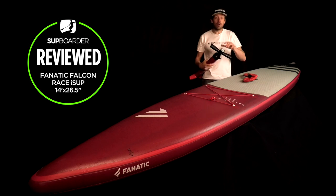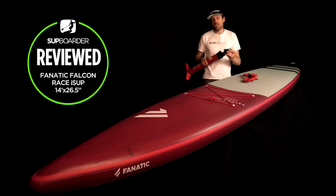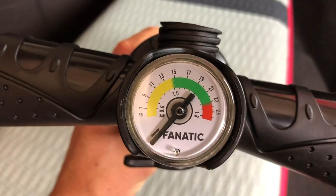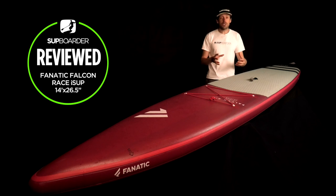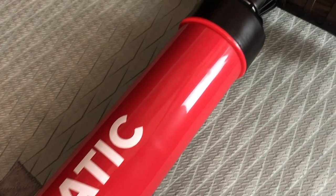This is the sort of pump we've seen on lots of other brands — from a well-known pump manufacturer — and it is a great pump that can easily get the pressure into your board. The pressure gauge is nice and easy and clear to read. It is a big long high-volume board so it does take a while to fill, but that's expected with any race board of this size.